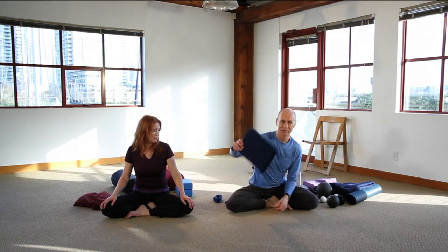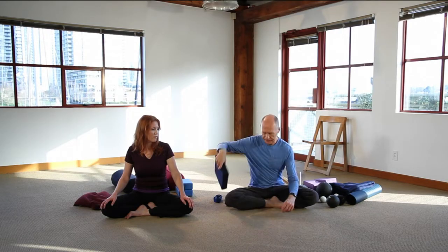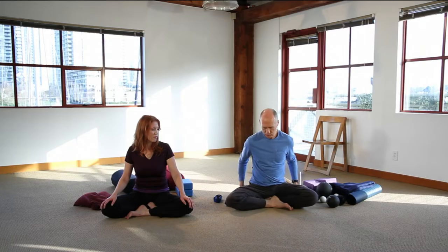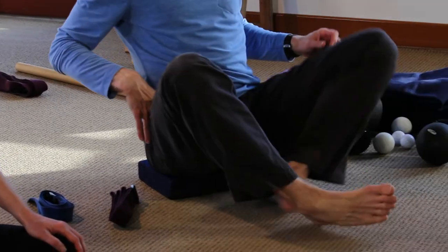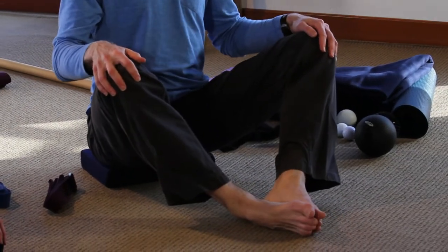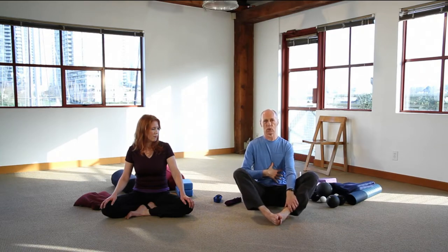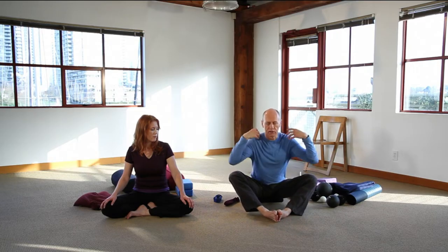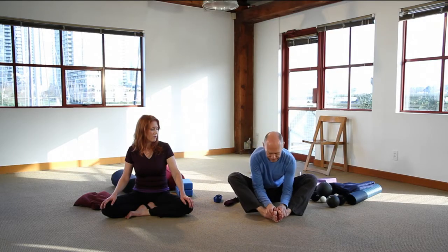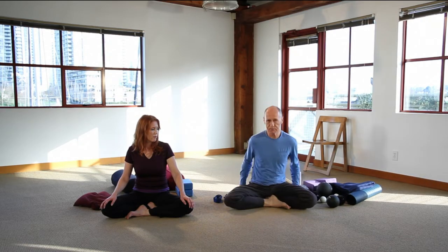That begins with the cushion. Notice both Diane and I are sitting up on cushions. Cushions are great for creating height, and one of the reasons we'd want that height is that it can change our orientation to gravity. For instance, if you're very tight in a butterfly with your feet together and you sit on the floor, it may be very difficult to come forward — you're going to have to use your muscles to hold you up. But by using a cushion, you might come forward enough that gravity starts to draw you down, helping you into forward flexion more easily.